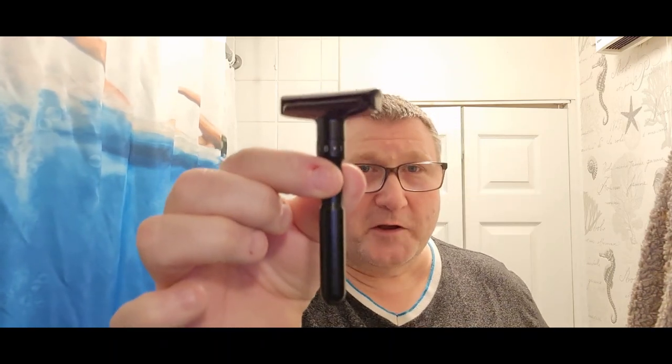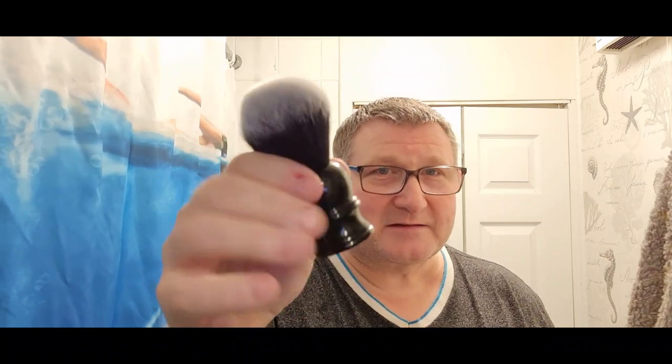I'm going to use the Ming Shi and we're going to put that on setting six. I've already got it on setting six but I haven't got the blade in yet. I'm in the market for a Futur — I nearly bit the bullet on one on eBay but somebody outbid me. So that'll be handy to try, then I'll know whether or not to get a Futur.